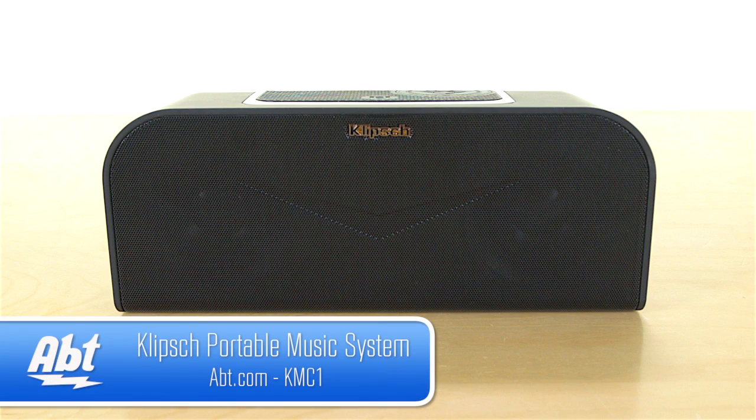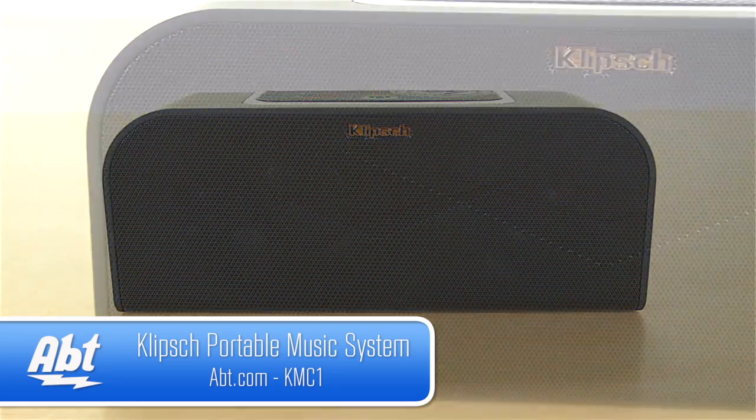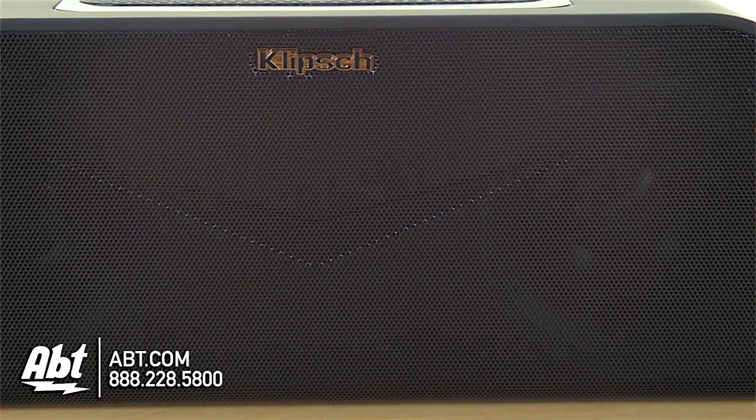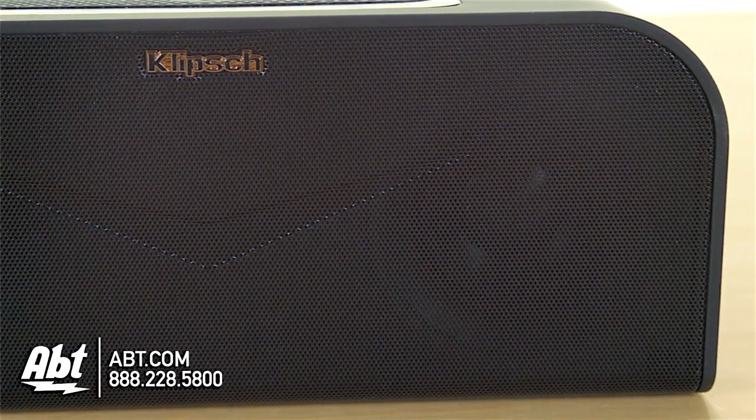Hi, I'm Carl with Apt, and this is the Klipsch KMC-1. It's a portable music device. You have two speakers built into the front here — they're two and a half inch full range drivers — and you also have two three inch passive subwoofers built in.